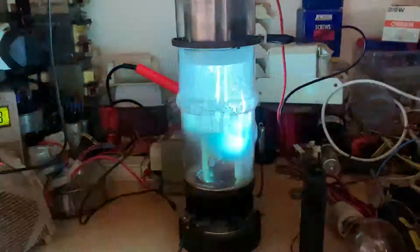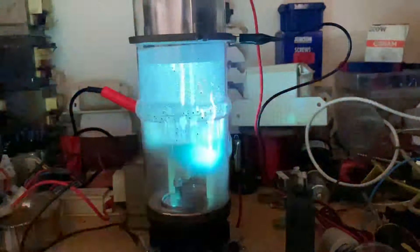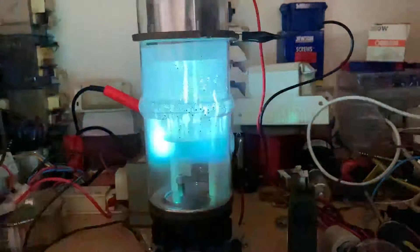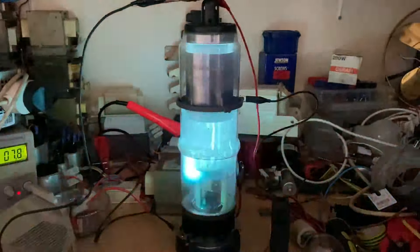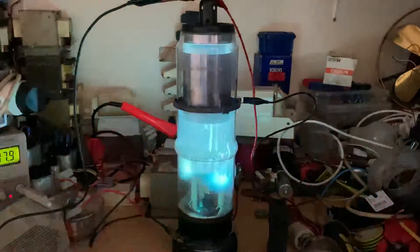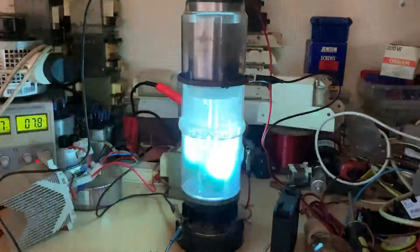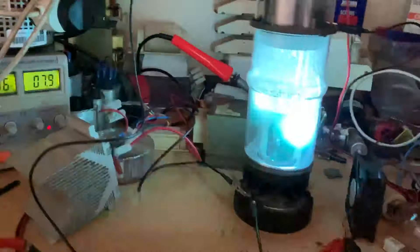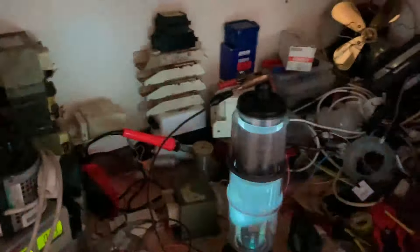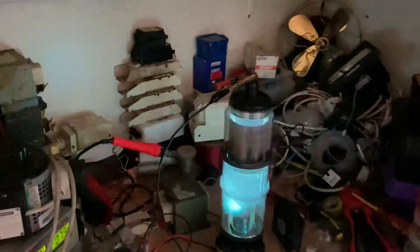I'll have to excuse the horrible flicker — there's nothing I can do about that, that's just the mains refresh rate and the camera doing weird things. It'll sit there all day like that. It really is flickering isn't it. Sorry about that guys, let's put the light on and see if it makes any difference.